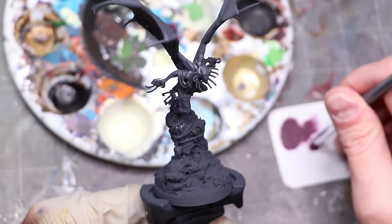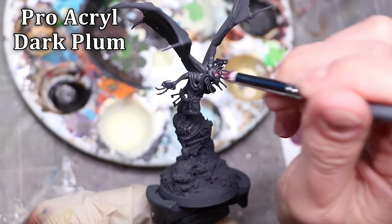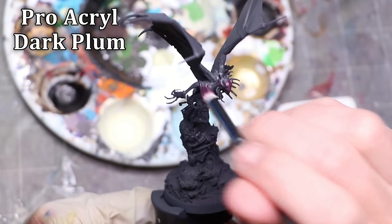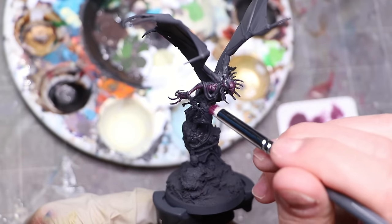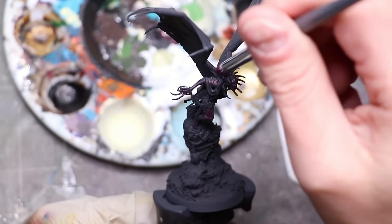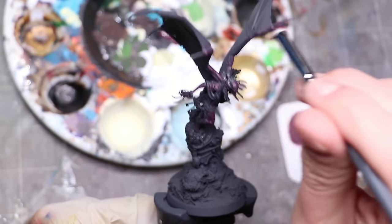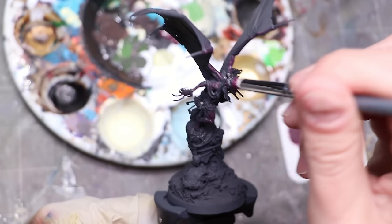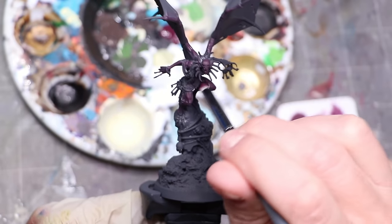We're going to start with the skin, and we're going to lay down a very heavy dry brush of this dark plum base purple from Pro Acryl - really one of my favorite colors, and part of my signature series with John. This gives a wonderful base tone to work up from. Nothing's actually going to stay this color, but we're going to use this to work over top of. I didn't want to use an airbrush in this video because I wanted it to be easily followable by everybody, but there's no reason you couldn't airbrush this on as well if you want to speed things up.